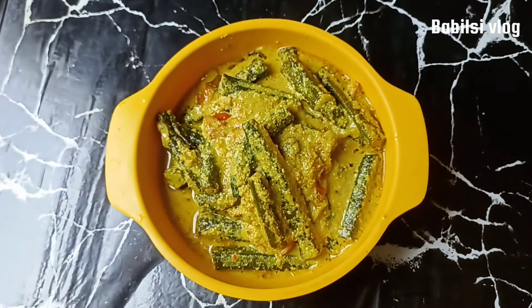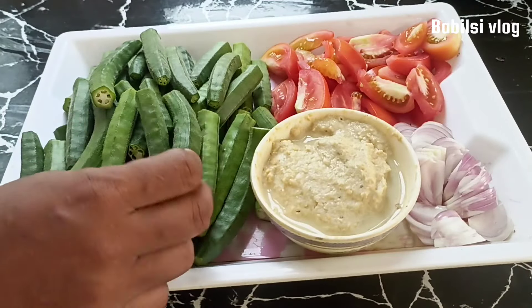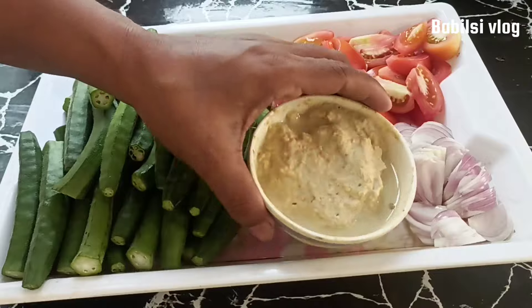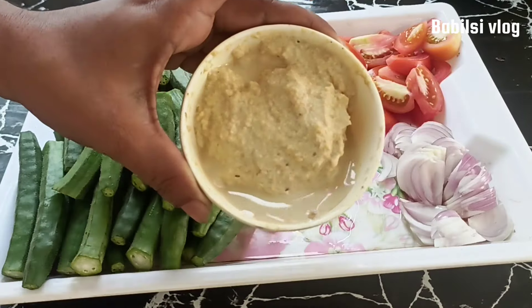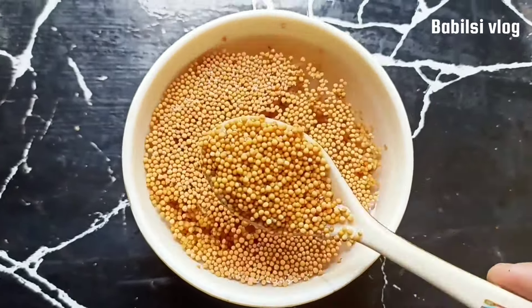I am going to add a little bit of honey. We are going to add a little bit of basil.